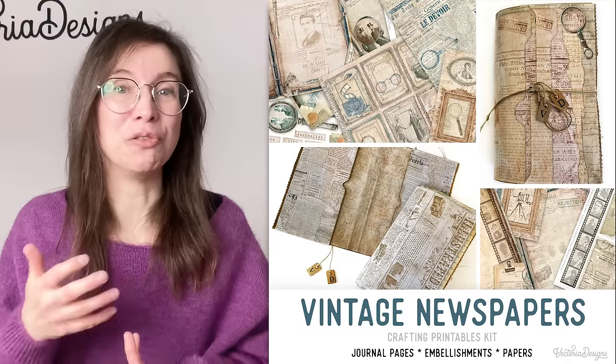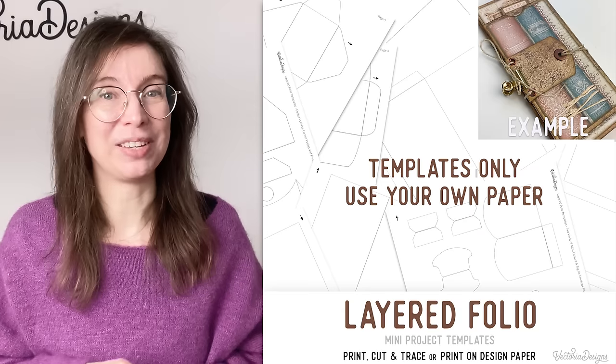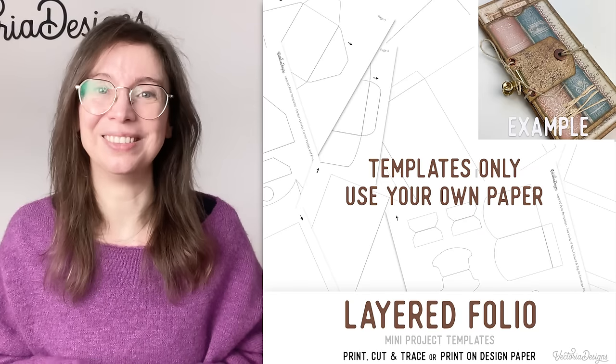You don't really need any fancy tools, and if I do use them I will give you an alternative. The designs are based on our vintage newspaper kit — I'll put the links under this video. If you want to make this with physical scrapbook paper or other printable papers, there's a template version in our shop as well. The link is below. And now let's craft!